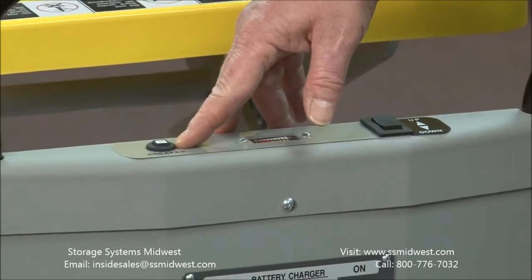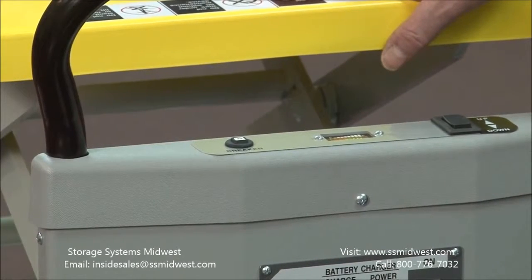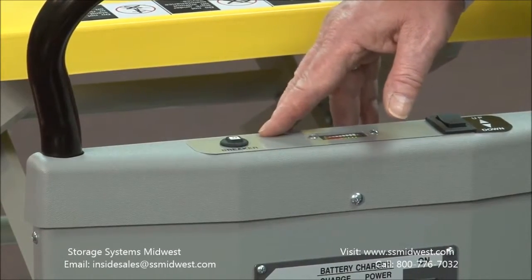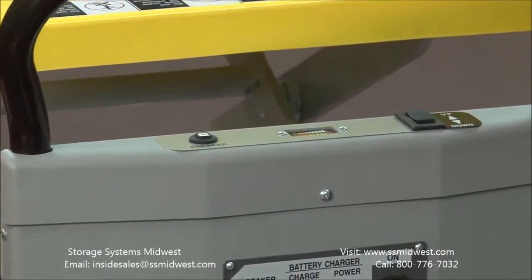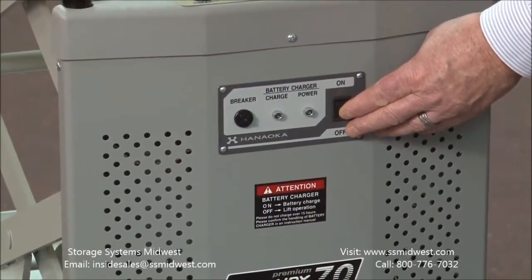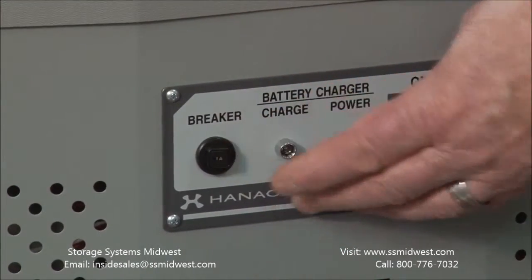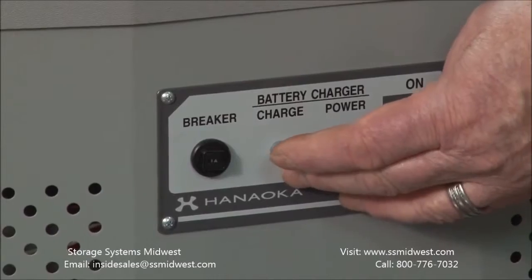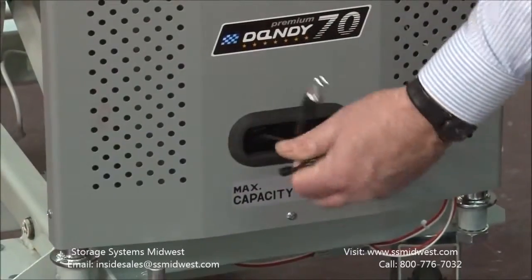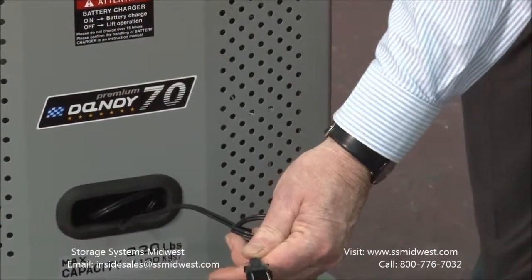There's also a circuit breaker. If you were to overload the dandy — try to raise or lower too much — the circuit breaker would blow and you would just reset it. It also has a power switch to turn it on and off, a breaker for the battery charger, and two indicator lights to tell you that the battery is either charging or the power is on. It also has a built-in cord and charger that plugs into any 110 outlet.